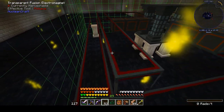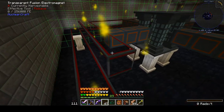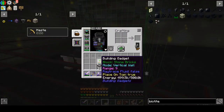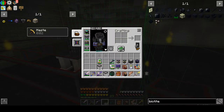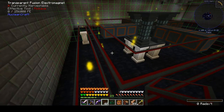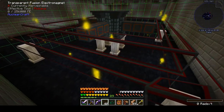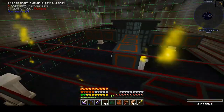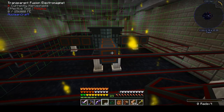We're going to go ahead and finish the inside of the toroid here. A handy thing about this size is it takes three stacks of fusion electromagnets — either the transparent ones or the non-transparent ones. Three stacks is easy to remember. Every additional size requires another 32 electromagnets.